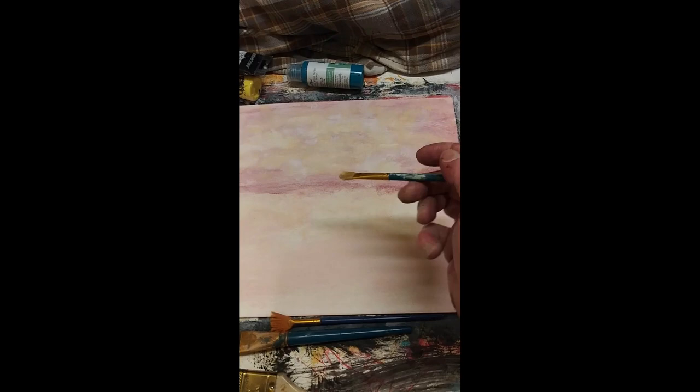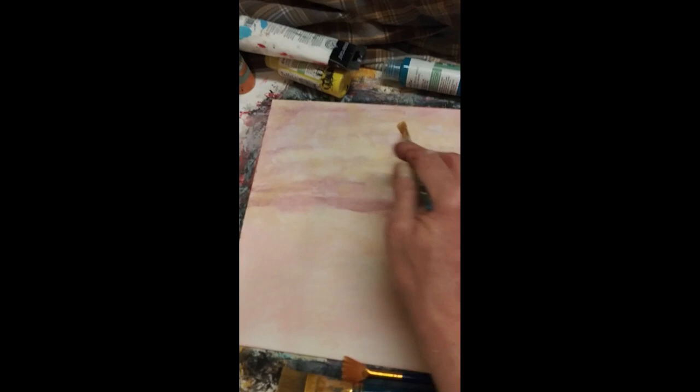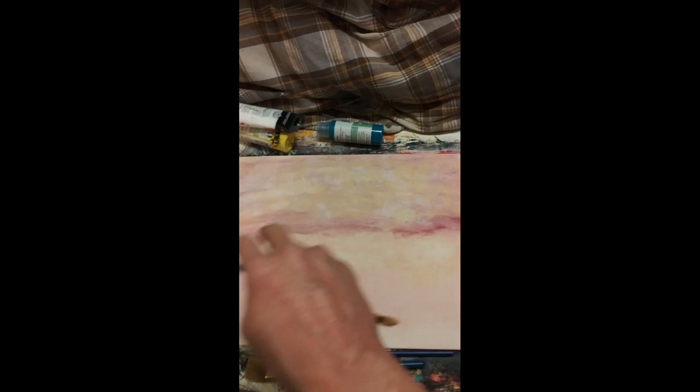Now all that's dry and I've added some antique white, just kind of with this brush — dabbed and did this and that. Once it starts to dry out, you can still work it. We're creating the sky.